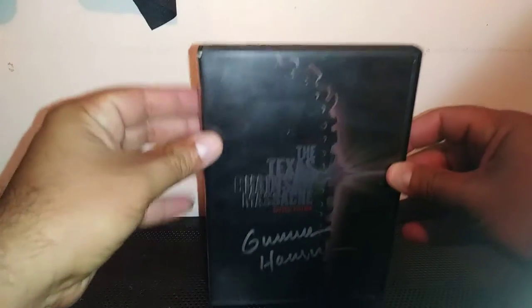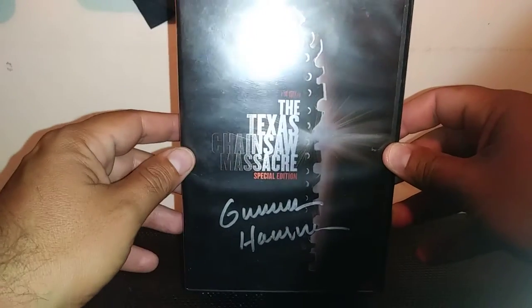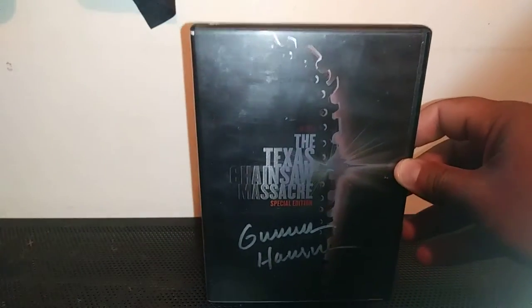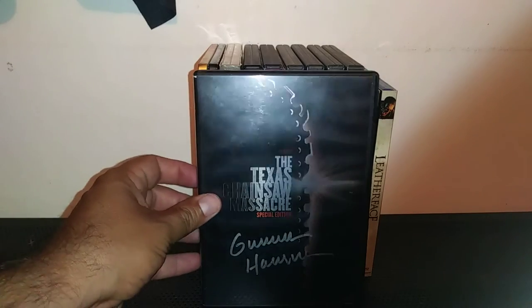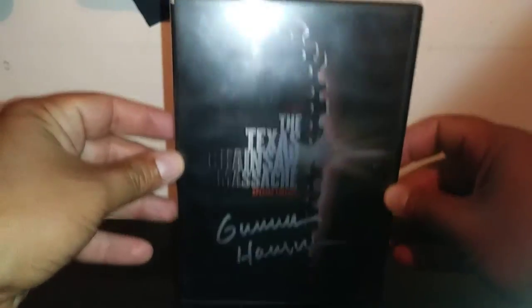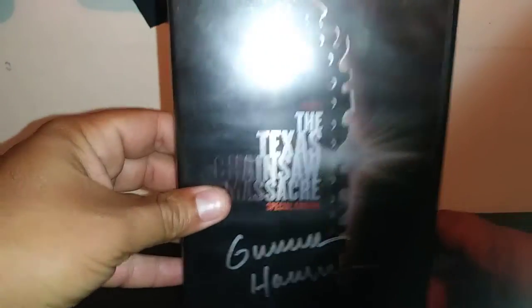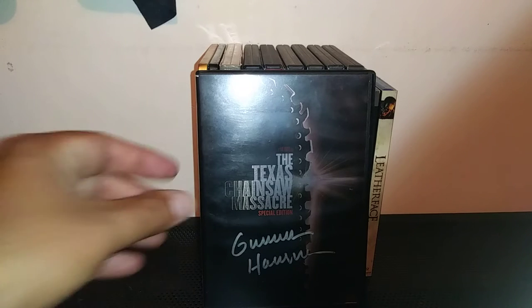The first one I'm gonna show off is the original Texas Chainsaw Massacre. I met Gunnar Hansen — rest in peace — he was a nice guy. He signed my movie poster and my Leatherface figure, and he was really nice about it, he really liked it. This is actually the first special edition DVD that came out. It features the chainsaw on the cover. Here's the back, here's the disc, and here's the booklet — it's awesome. This is a great film.